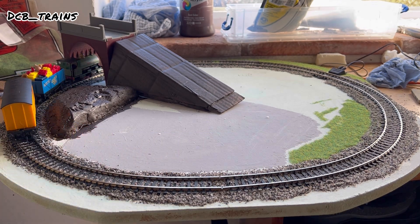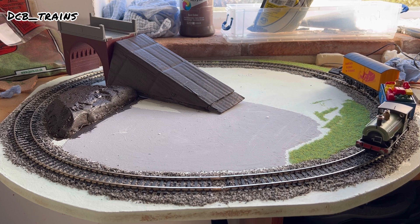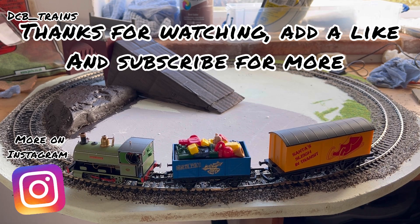Hopefully you've enjoyed this episode. I'm going to try and make this a weekly thing until it's done, so tune in again for the next episode. If you haven't already, subscribe to the channel so you don't miss the next one — thanks for watching and catch you on the next one.